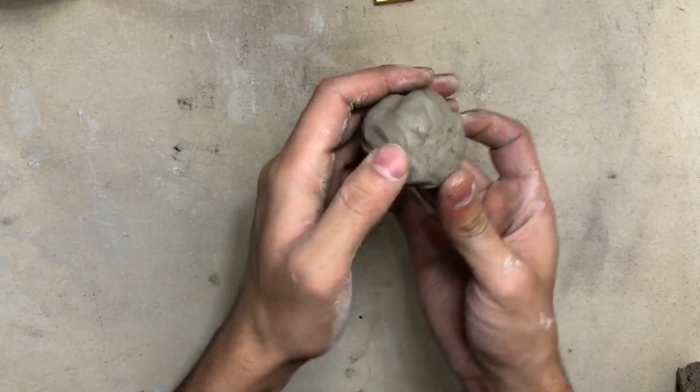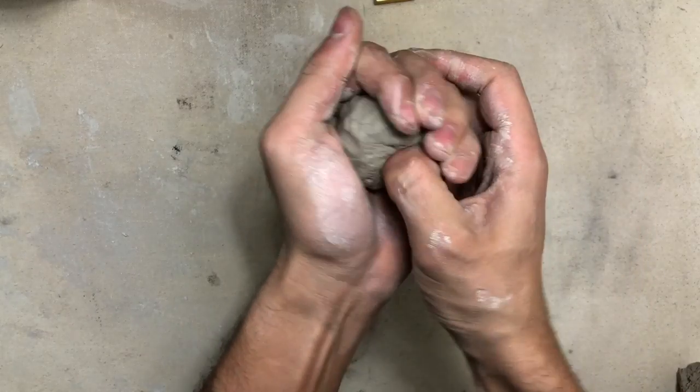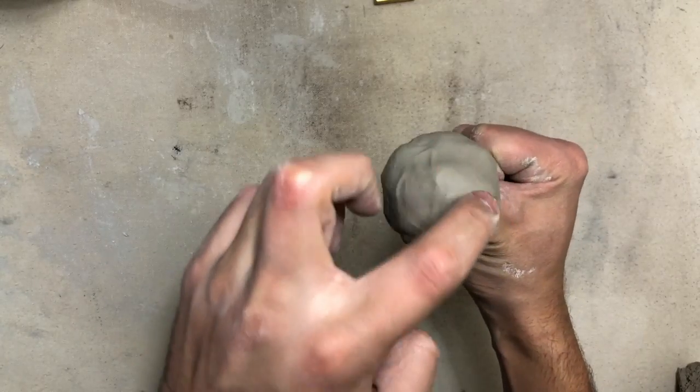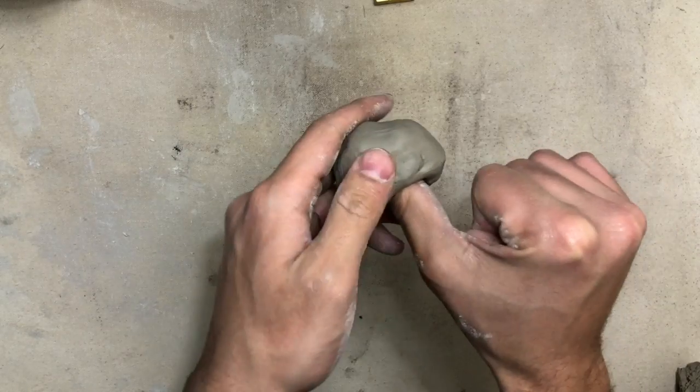Now that you have the right amount of clay, set the extra clay aside and we are going to start making our pinch pot. Take your thumb and press into the ball of clay all the way to where it looks like your thumb is wearing a hat. Make sure not to go through the hat, or else you've turned it into a donut.